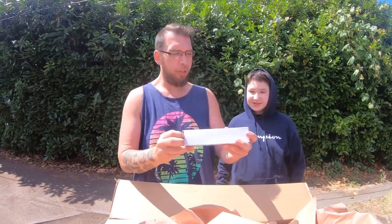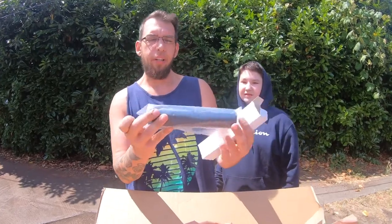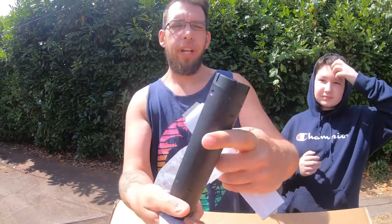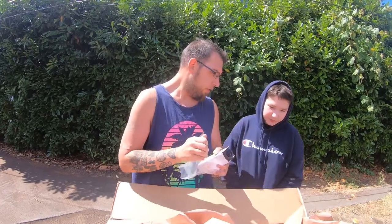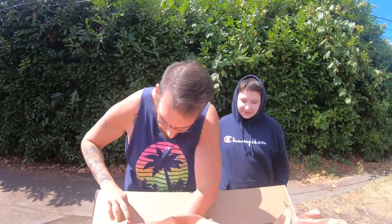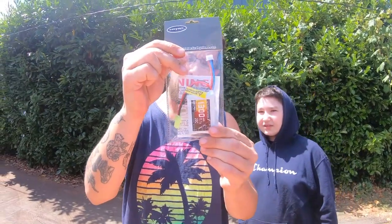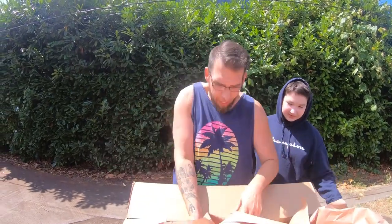We also ordered an extra suppressor — this is going to go on the tip of my Vector for when I sell it. It's a quick-detach suppressor, only about $20, but it really adds to the look of your airsoft gun. We also got a battery for the LMG — we needed one of these, so it'll go perfectly with the LMG. The other one was too big.